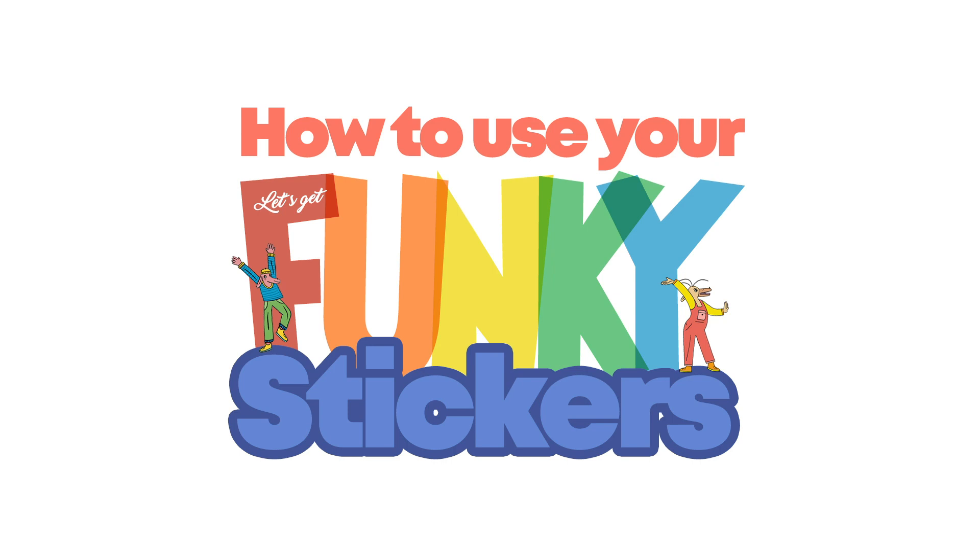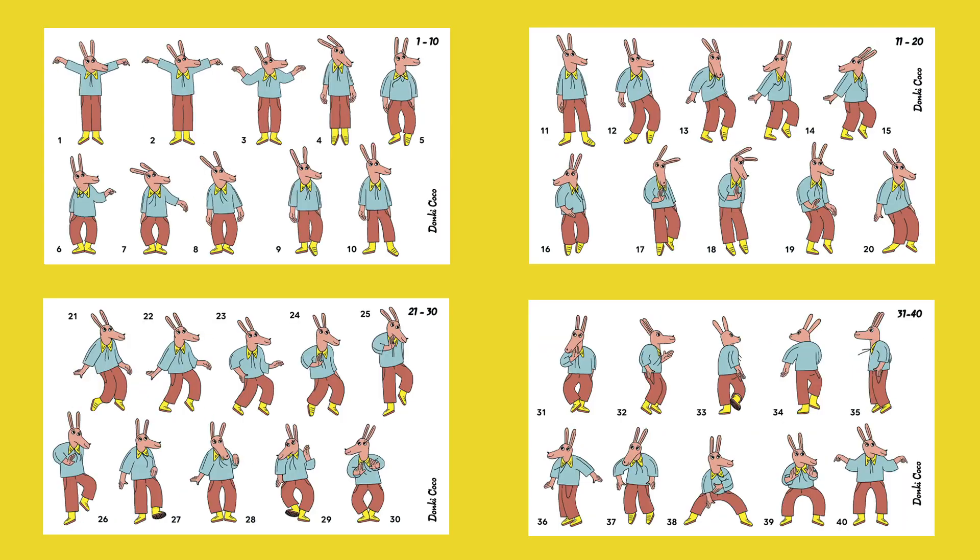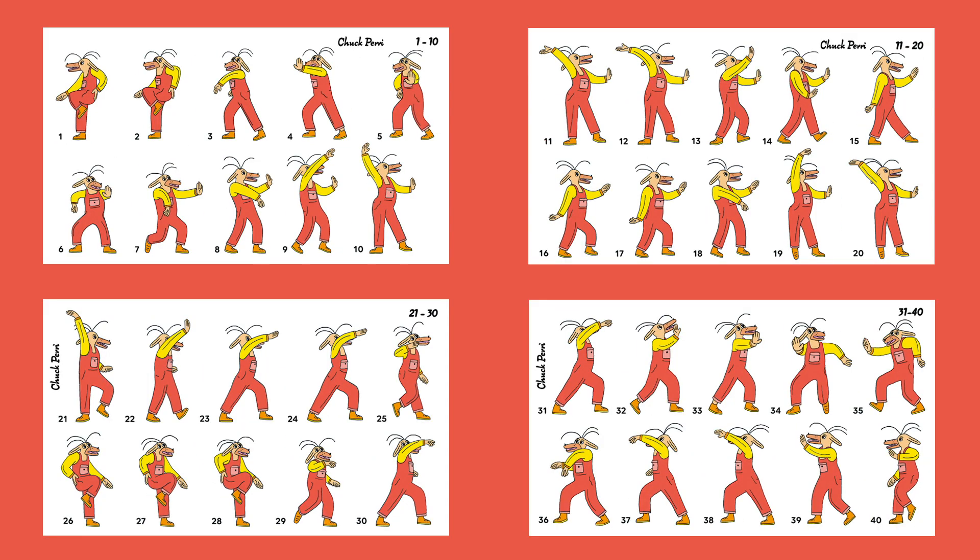How To Use Your Funky Stickers. Each of the characters is composed of 40 pre-animated and numbered frames, spread over 4 pages of stickers.